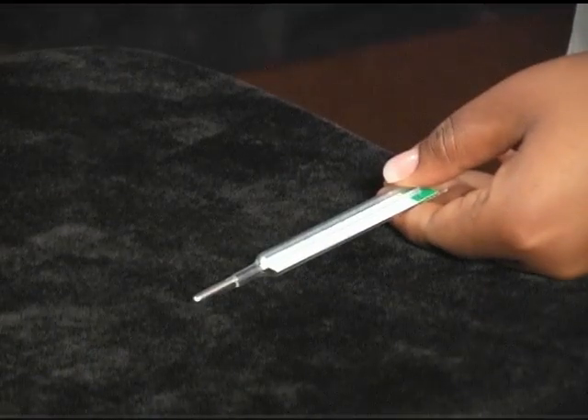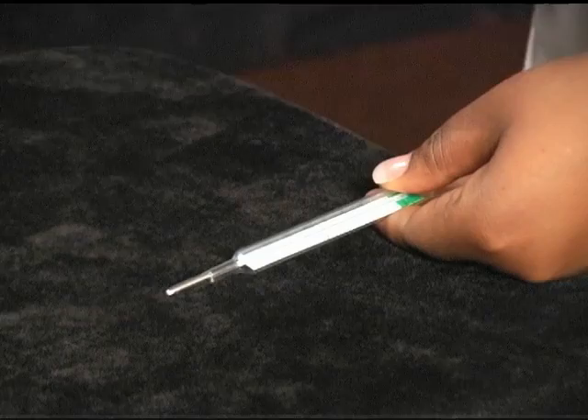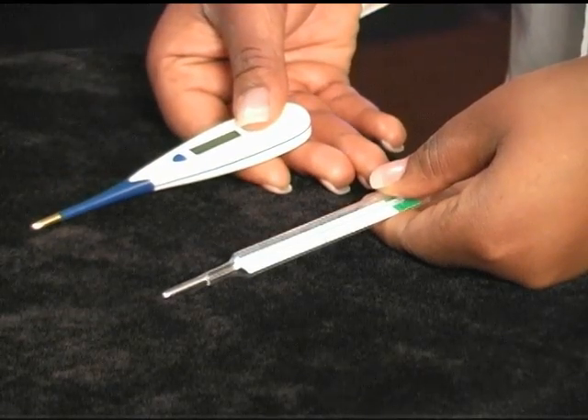Glass thermometer looks like this and digital thermometer looks like this. It is important to clean the thermometers before and after taking the body temperature using any of the methods that we are going to talk about. You can do this by using soap and water or using alcohol. Before taking the temperature, first wash your hands with soap and water.